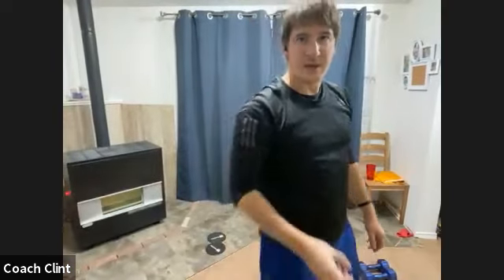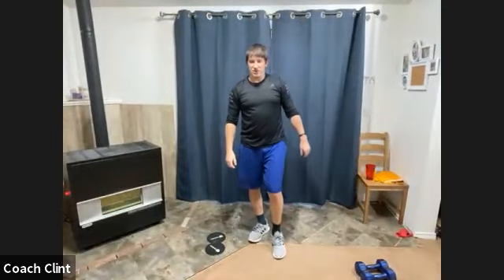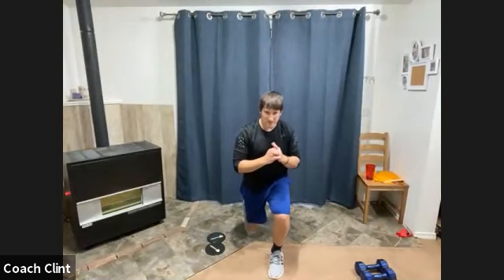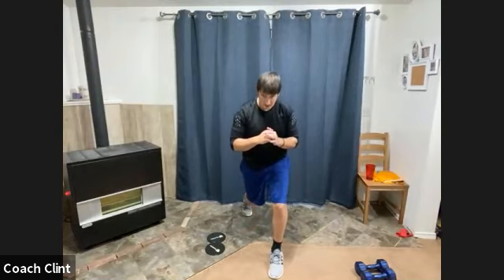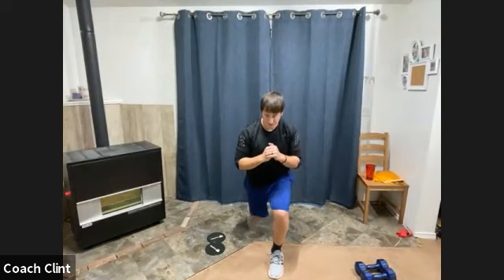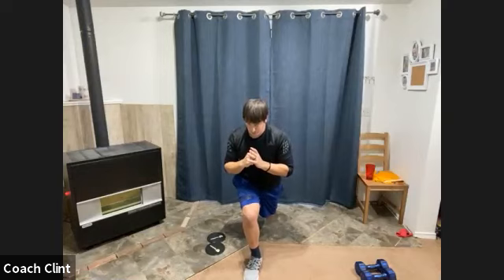About 15 seconds — starting our next one. ISO holds. Two, one — ISO hold. You do not have to be super low; you can be at various heights. I just don't want you all the way up. If you need to move a little bit throughout, that's fine. Switch! Anytime you do an ISO hold, you're really taxing all these little muscles. Rest.